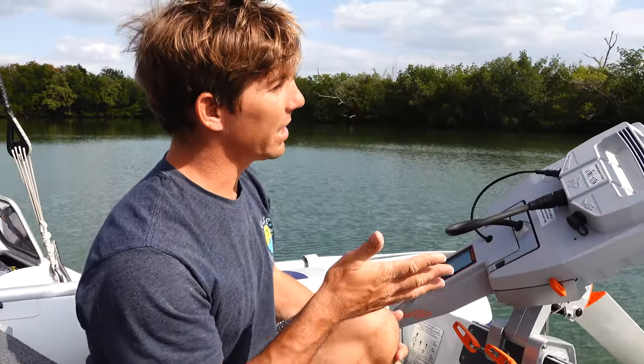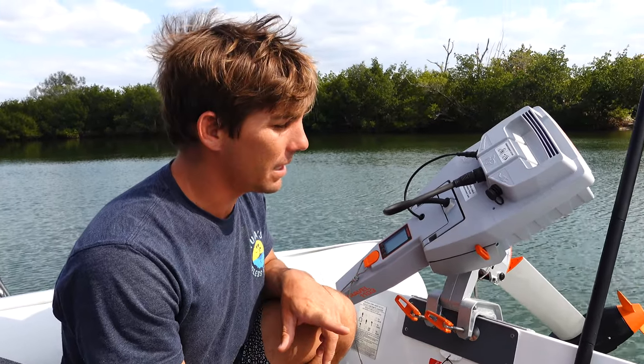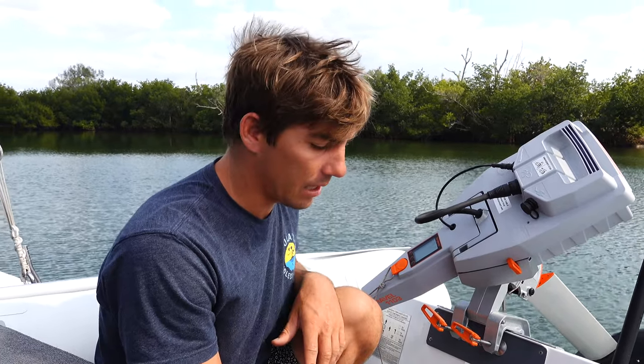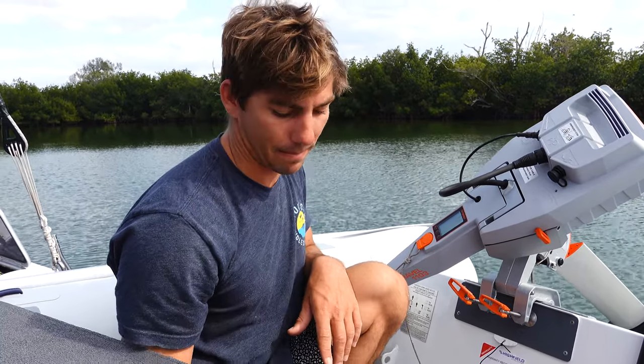All right, I hope you guys liked that unboxing. We'll be testing this stuff out for the next couple of weeks to see how we like it. Let me know if you have any questions in the comments below, or if you think I missed anything you'd like to know about this NaviLite nav light kit. If you're interested in anything like this, the link will be right in the description. Thank you guys so much for watching, and we'll see you next time. Bye!